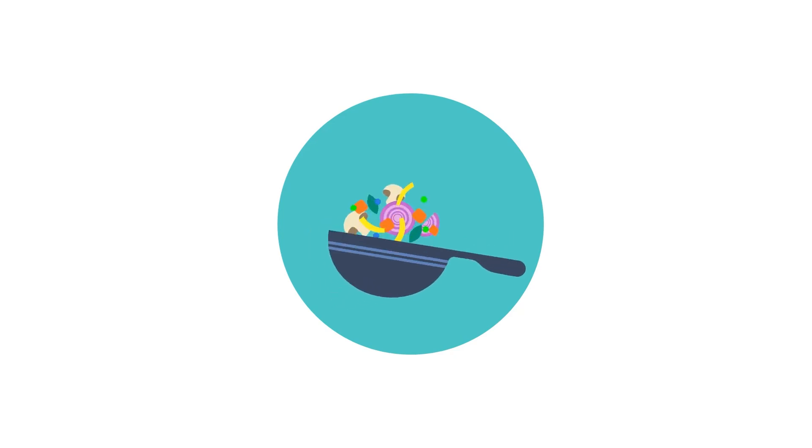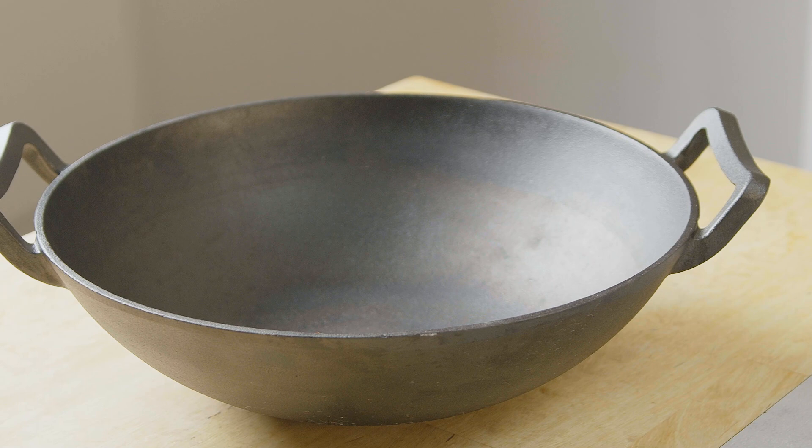Another one for our Dr Wok sessions, and that is for our brand new cast iron woks. Like any cast iron wok or pan, it needs looking after. You can't just leave a cast iron or carbon steel wok after washing to dry, or mop it dry with a kitchen towel or anything like that.